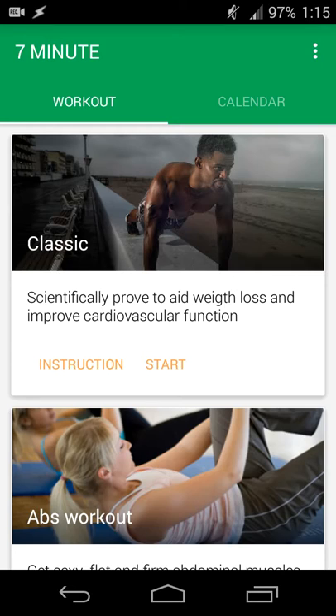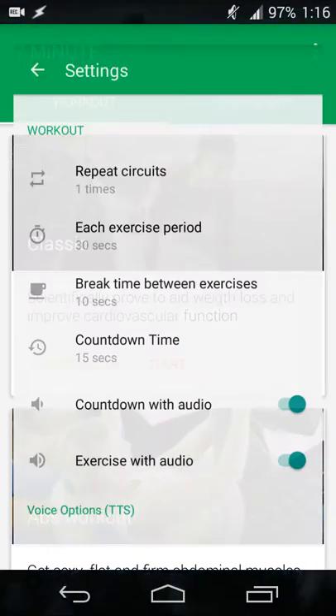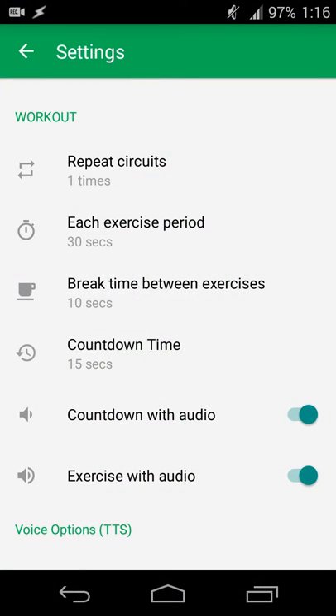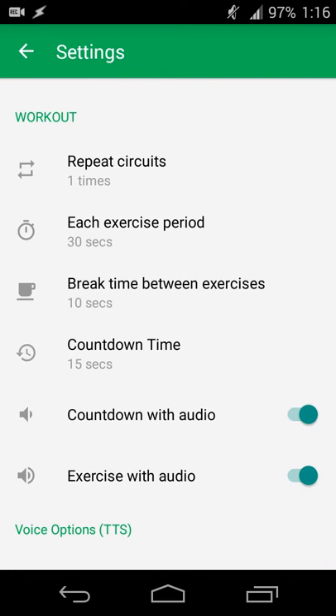The app is available for Google Play, free with ads or paid without ads. The first thing to do when you open it is go into settings and set how many times you want to repeat the circuit — from one up to six times. For me, I set it at one, so I do all workouts once and it's seven minutes done.